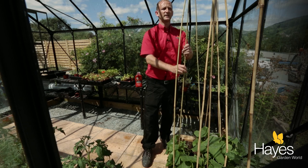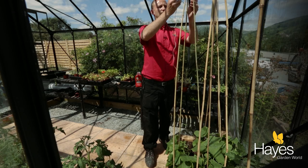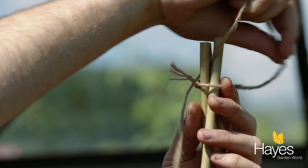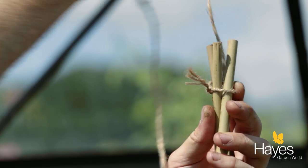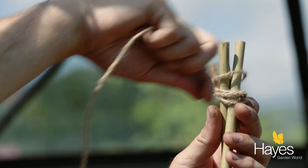And now they're in place, we'll just take a piece of string and tie the tops of them together. It really is very simple — just tie them in together.